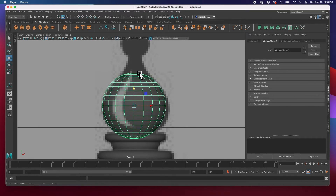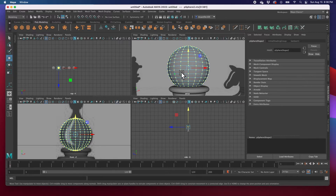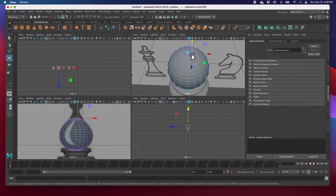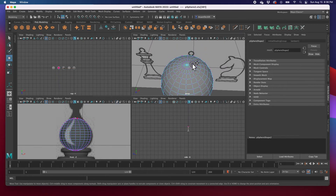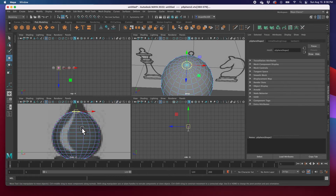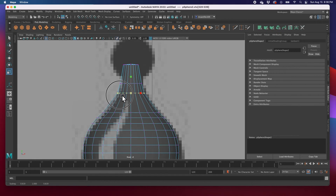Then we're going to move the vertices up. I'll select the first row of vertices — I'll hit F and zoom in — hold down tab and select all of these. Then go to my front view and push them all the way up. Select the next row, push it up, scale with R. Grab this one, move it up, R to scale. Grab this one, push it up, R to scale. And basically that's it — that's our bishop shape.